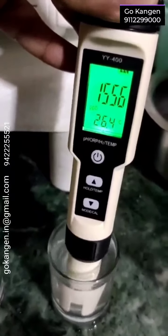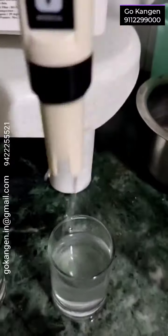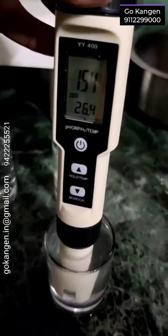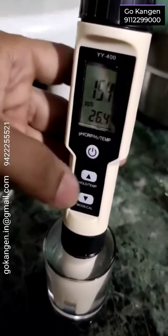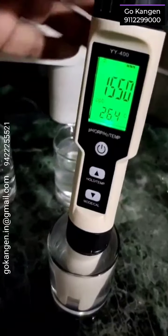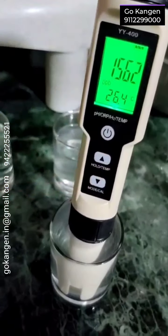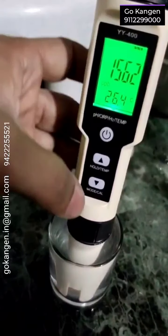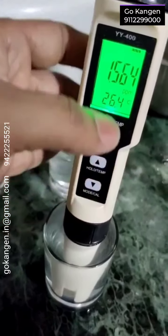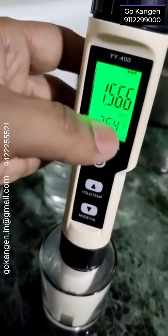Wow, it is showing more — 1500. This is also 11.5, around 1500. Now press this hold button. Again, I am releasing it. And if I change the mode — hydrogen in PPM. So this is 1.5 PPM, parts per million.